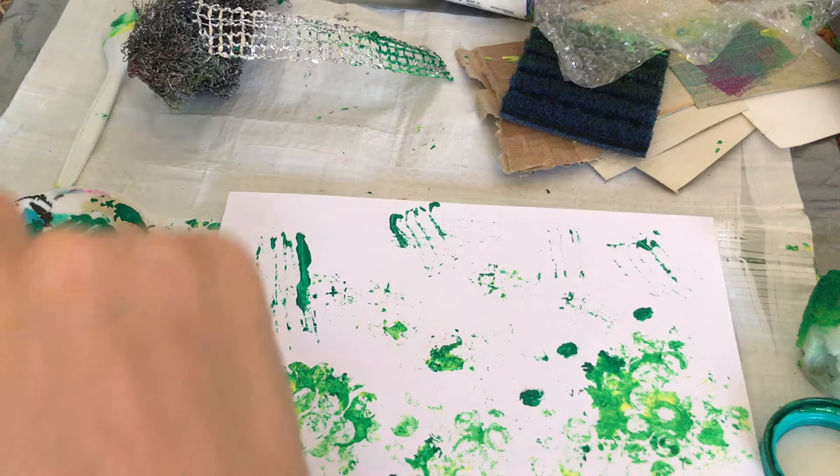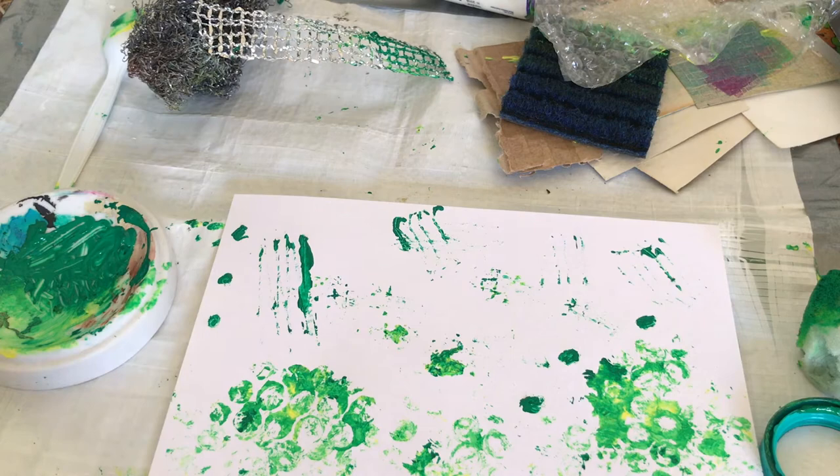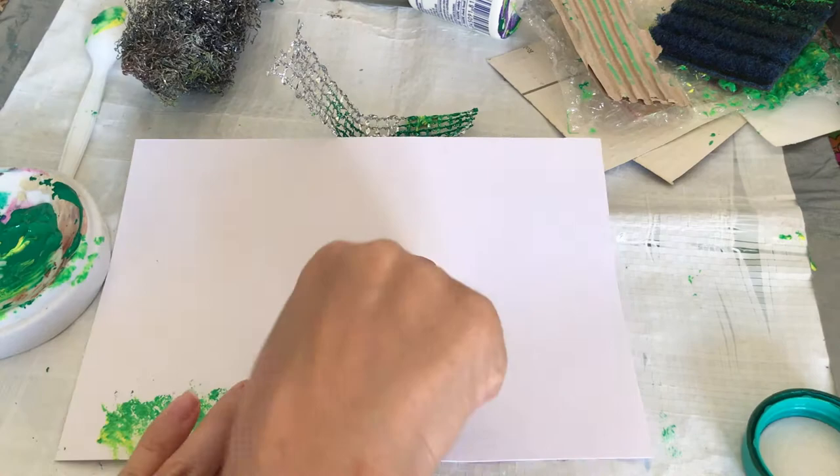I've just been dragging the fork in the paint and then using the other end of the fork to make some dotty marks across my paper. I'm repeating the dotty marks across the paper to make my artwork a bit more coherent by having the repeated marks across the page.